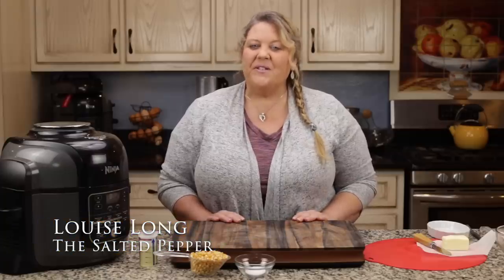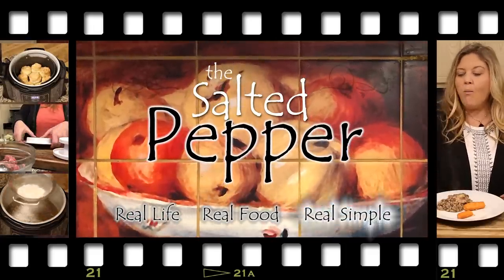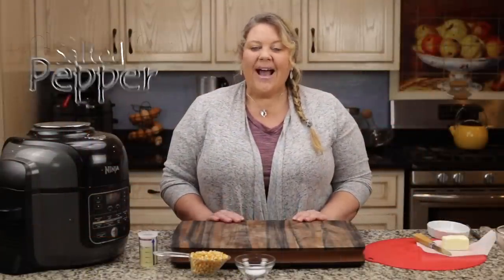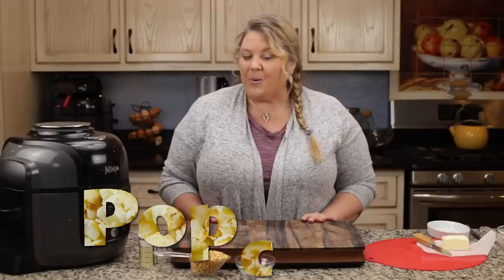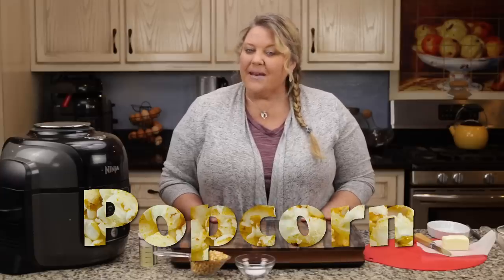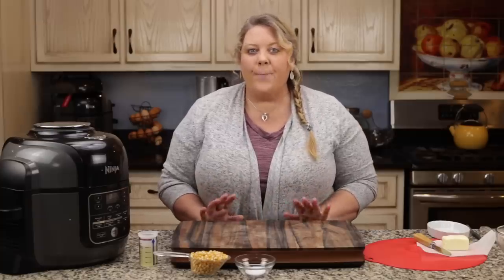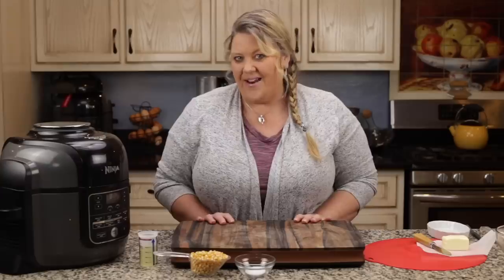Hi there and welcome to the Salted Pepper, where we cook for real life using real food and we keep it real simple. Today I am so excited to show you a cool technique I came up with for making popcorn in the Ninja Foodie. I'm going to make kettle corn today, but you could also use the same technique to make delicious butter-coated, flavored movie-style popcorn at home.